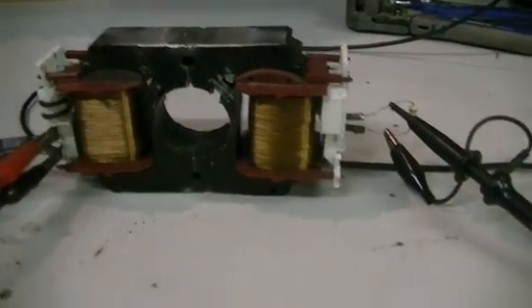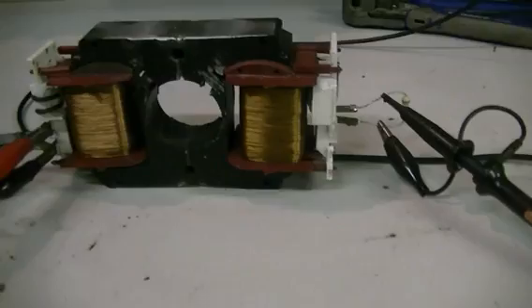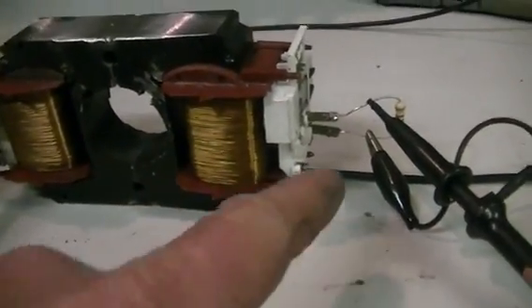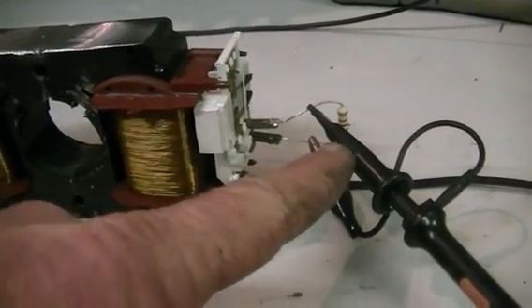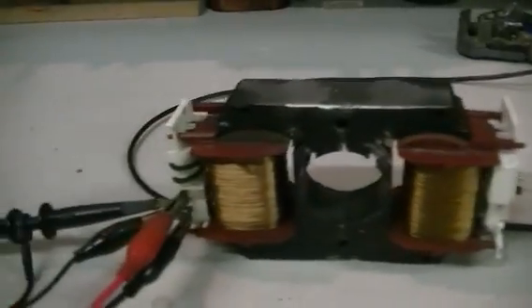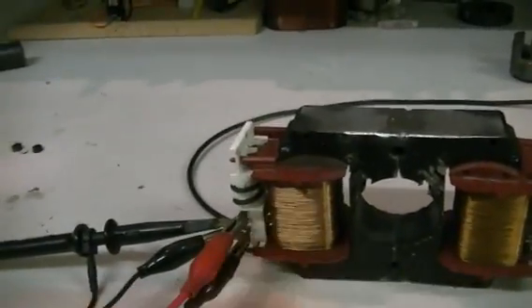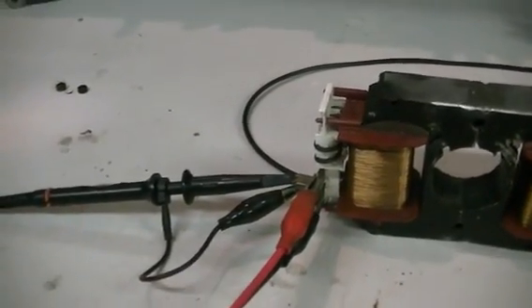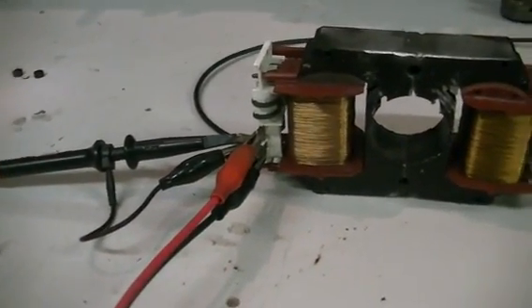The set up so far — what we're looking at here — I simply have this one being used as our secondary, and I have a 100 ohm resistor across that and the blue channel of the scope across that. The other coil we're using is our primary at the moment, and the yellow channel of the scope is across the primary showing us the voltage.